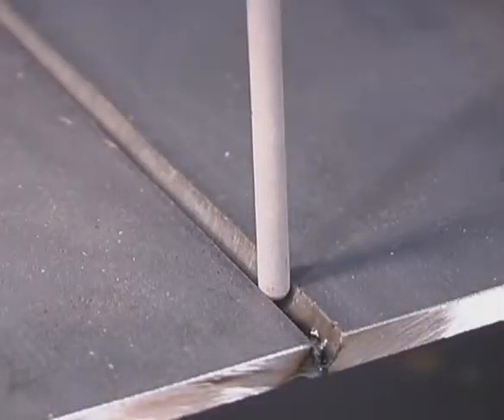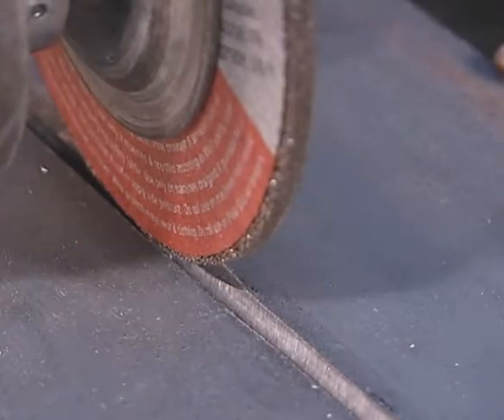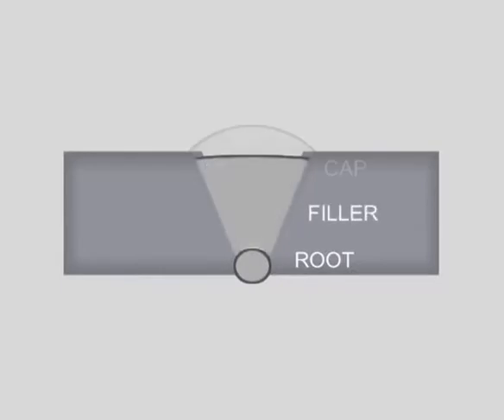The reason for beveling the edges is to control the puddle deep in the joint. If the bevel isn't wide enough to get the rod into the bottom, you can always take the grinder up on edge, slightly cocked, and use the curve of the disc to open the bevel up a little more. A beveled butt weld can be divided into three parts: the root, which is the first pass fusing the bottom of the joint; the filler; and the cap.